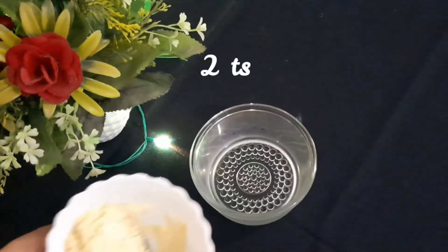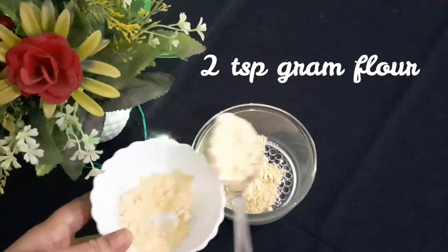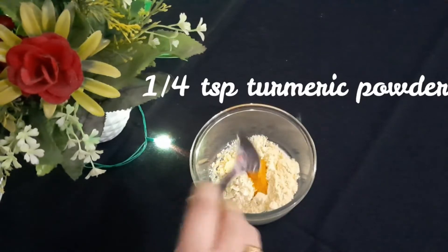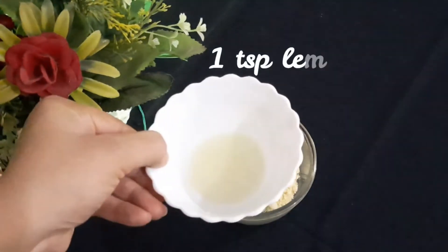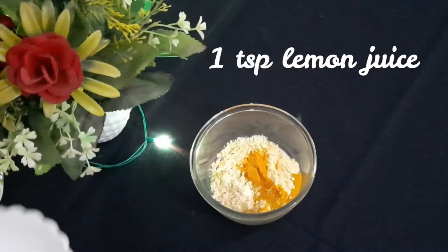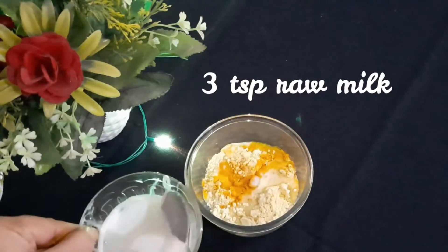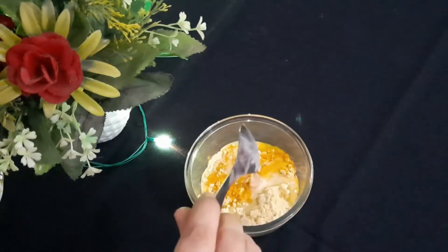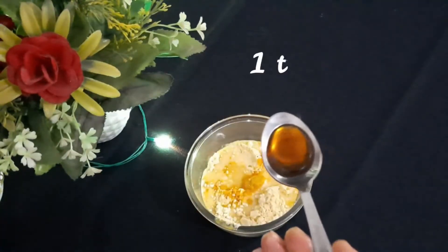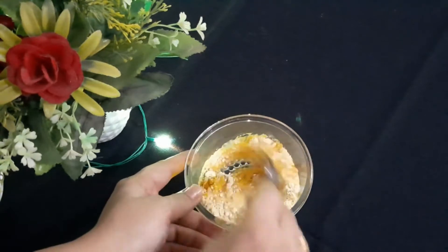Let's see how to make this facial mask. In a clean bowl we will take two teaspoons gram flour or besan, one-fourth teaspoon turmeric powder, one teaspoon lemon juice, three teaspoons raw milk, one teaspoon coconut oil, and one teaspoon honey.